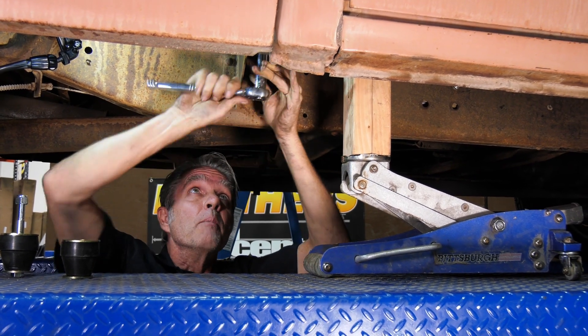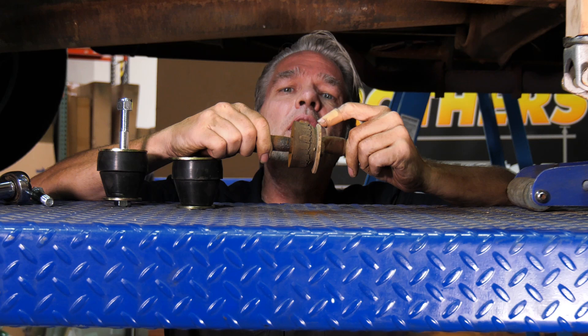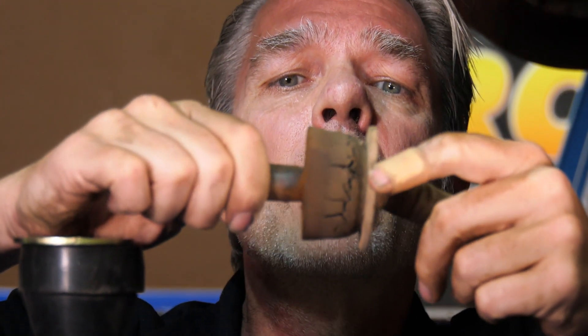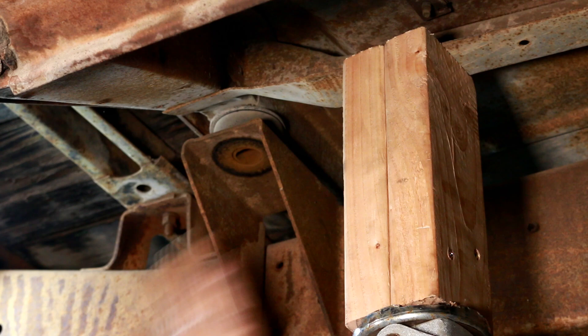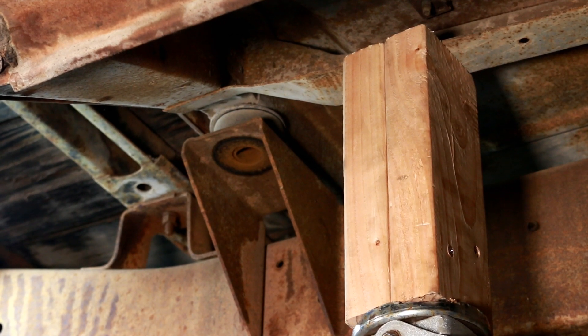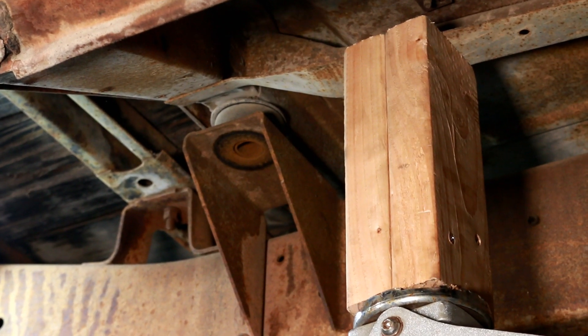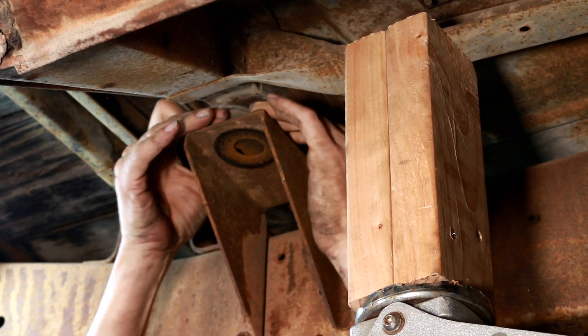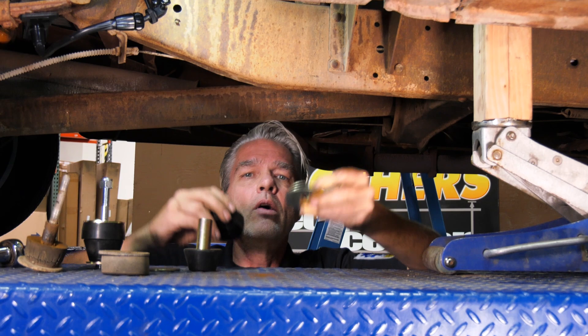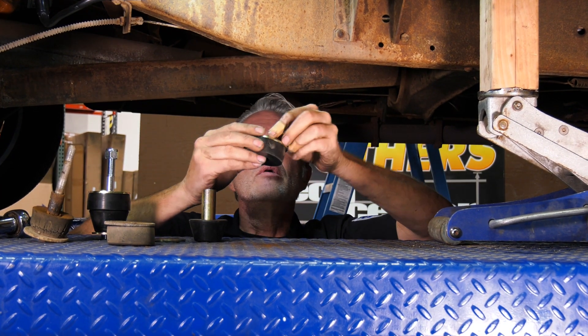With this one out, you can see how bad it is — just look at these cracks. Pretty bad off. The sleeve came out with this so I don't have to take it out separately. I've got it on the brace right here, so I'll just jack it up a little bit — just enough to get that old mount out of there.